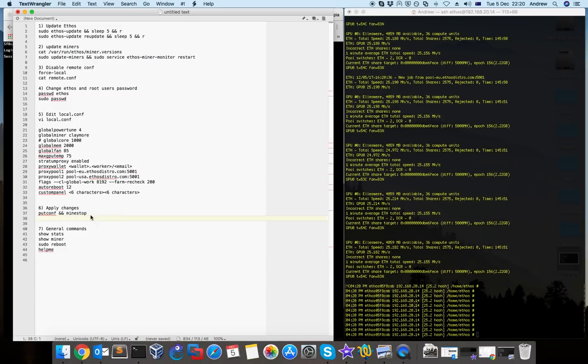So these are the six steps to set up ethos and the best practices: update ethos, update your miners, disable remote.conf, update and change the passwords, then create your local.conf with all the options you want. The local.conf has many options — it's a big template file — so you can decide what to use, remove things, and add things based on what you want to do.